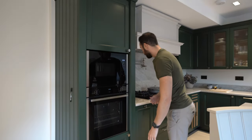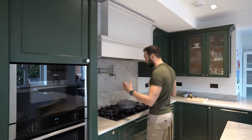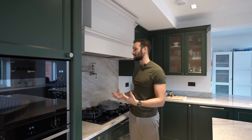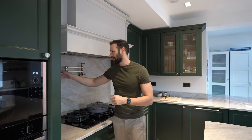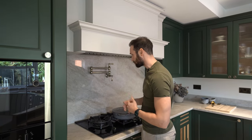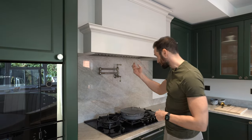Coming round you'll see this first real chunk of stone — this is the Taj Mahal quartzite. It's 30mm thick quartzite, somewhere between a granite and a marble, so it's got the graining and patterning of a marble with the structural integrity of a granite. We've got full cladding here. It's amber and beige tones in this stone — really, really smart.